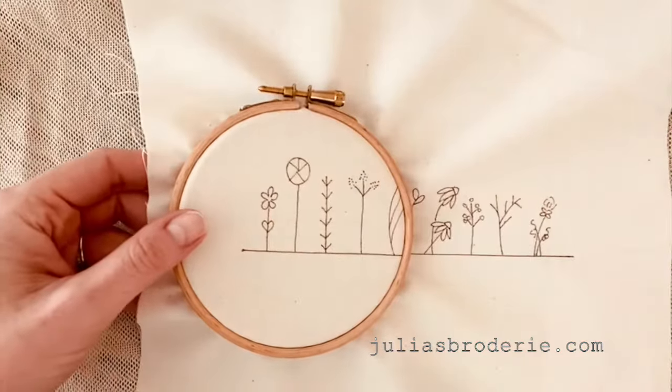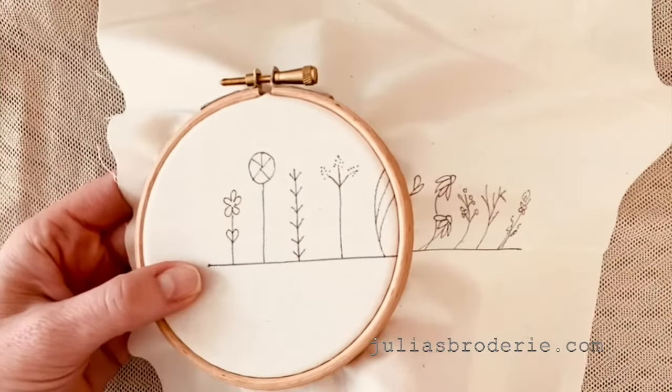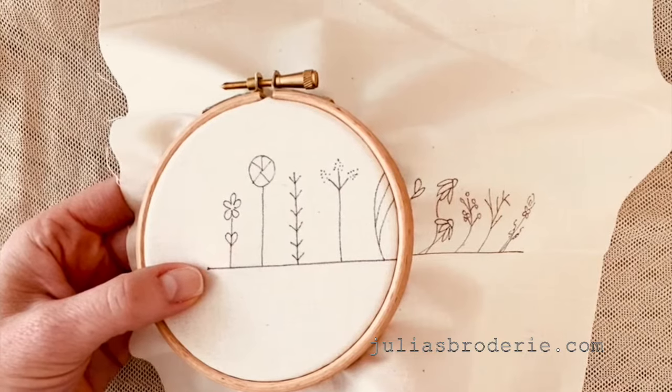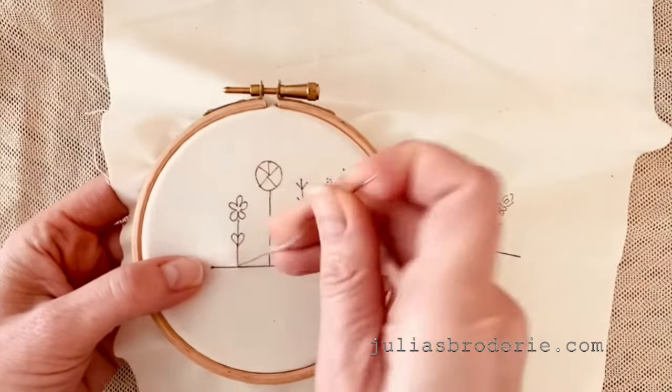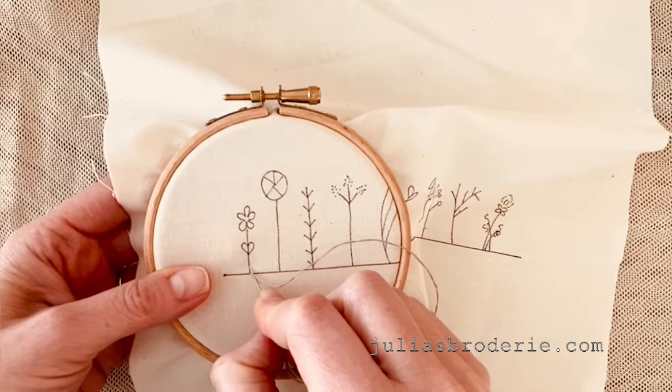Hi, welcome to Julia's Brodery. Today I'm going to show you how to do a stem stitch using my garden stitch sampler. Bring your needle up through the fabric. I always tie a little knot in the end so that I can get stitching right away.